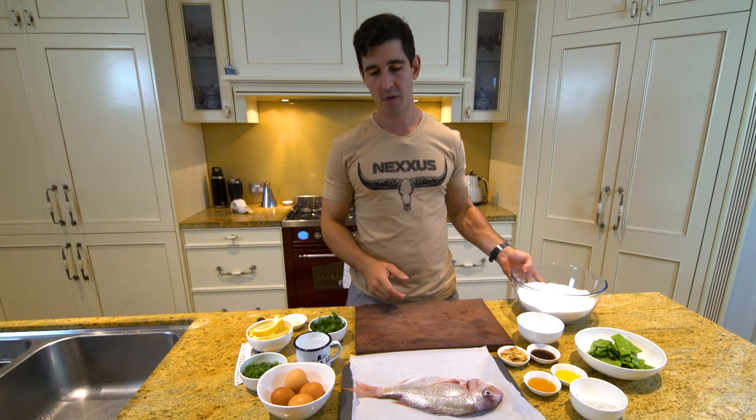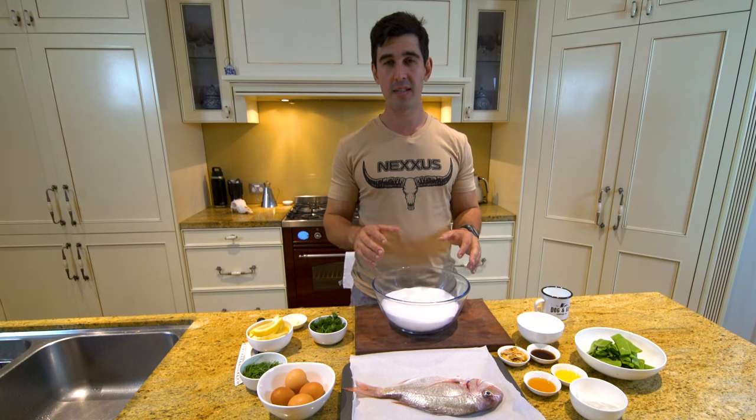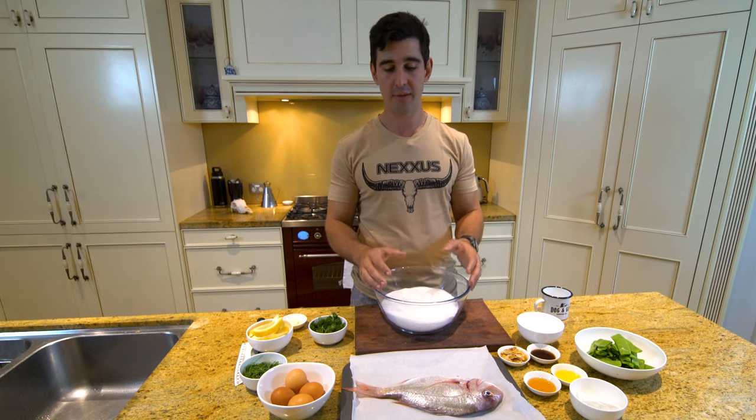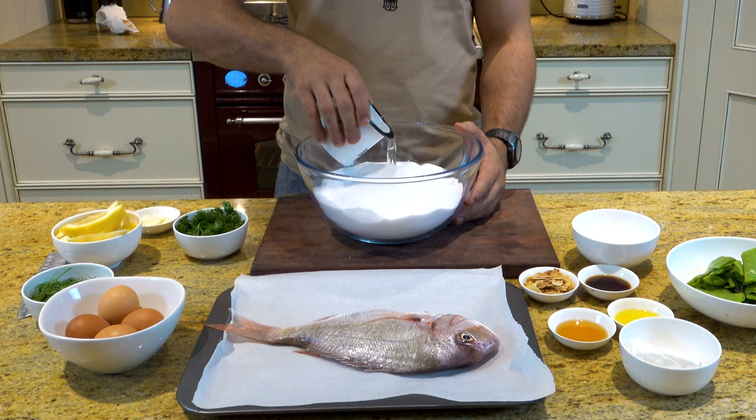The first step in today's dish is going to be preparing our salt crust. What we've got here is about two kilos of salt. Well into history it's been a preserving method for all different types of game — pork, venison, red meats in general, and obviously fish. We're going to mix in one cup of water, so it's half a cup for every kilo of salt.